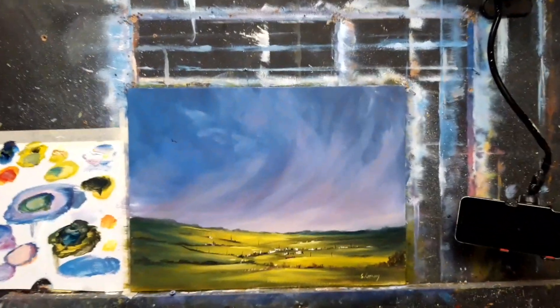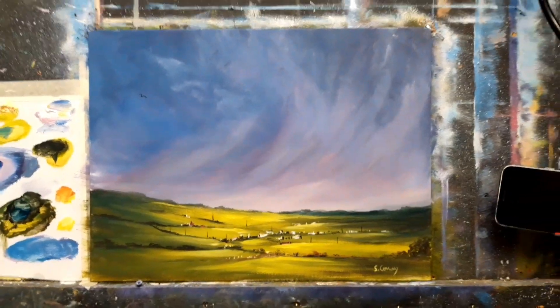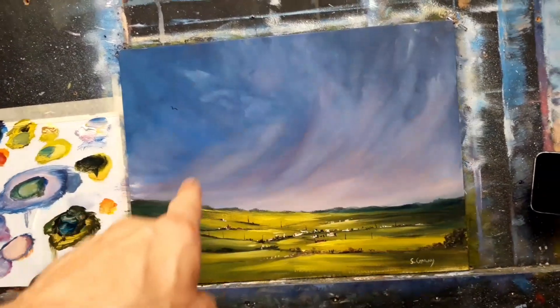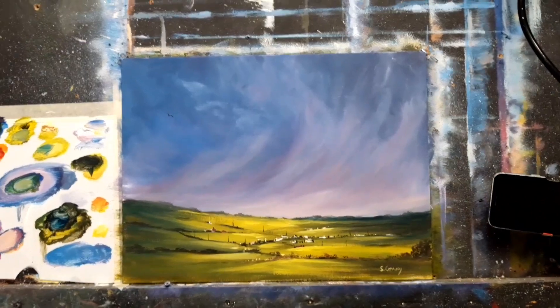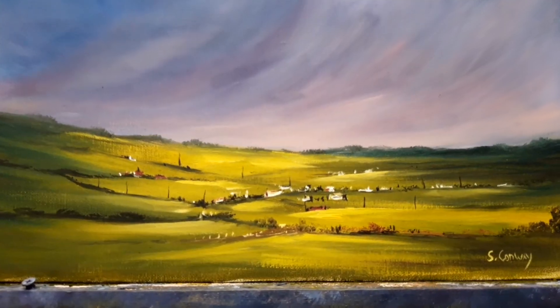This is my latest tutorial on Patreon. I did have a rainbow going across this — a lovely rainbow — but I just was not happy with it; it kind of distracted from the painting, so I took the rainbow out and we painted this fantastic little landscape.